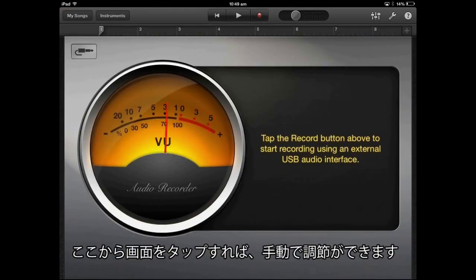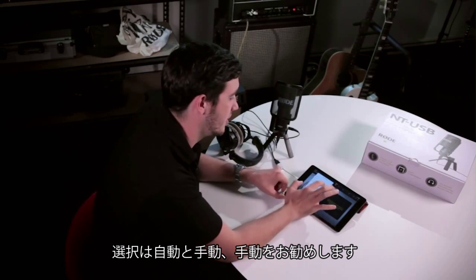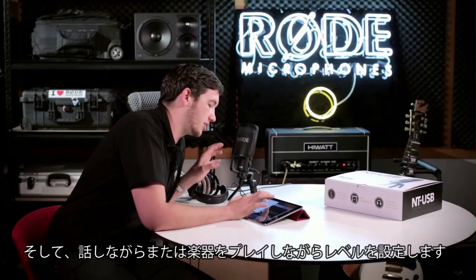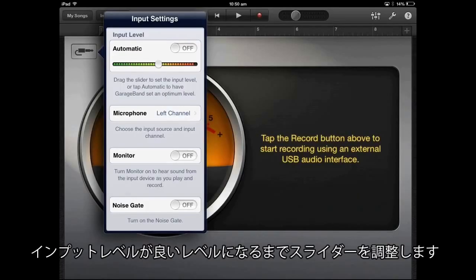From here, you can set up manual level control by tapping on the little instrument plug setting. You can either select automatic level, which you don't want to use, or manual level, which is the preferred way to set it up. Get your audio level set up by either speaking into the mic or playing your instrument, and adjust the level slider until you've got a healthy input level coming in.